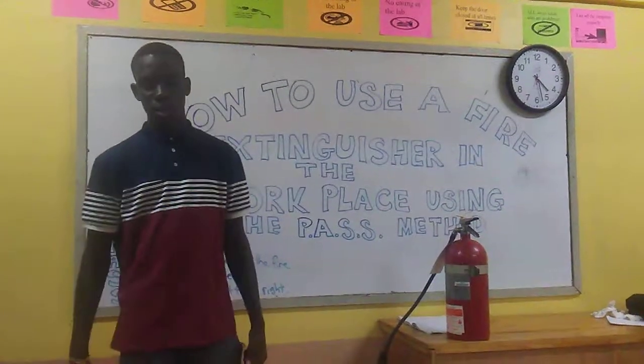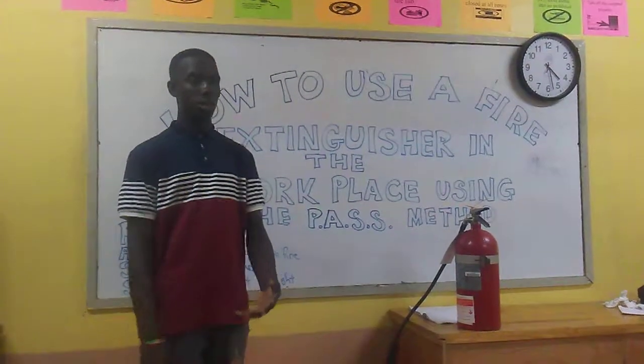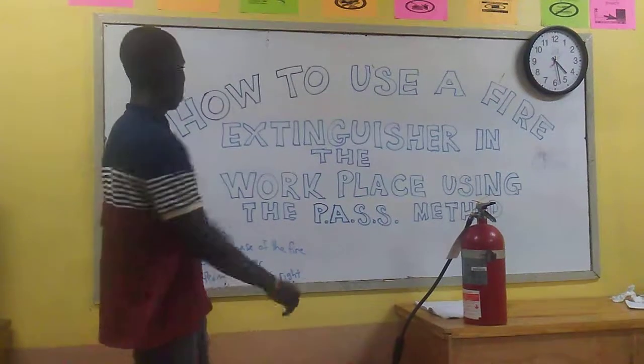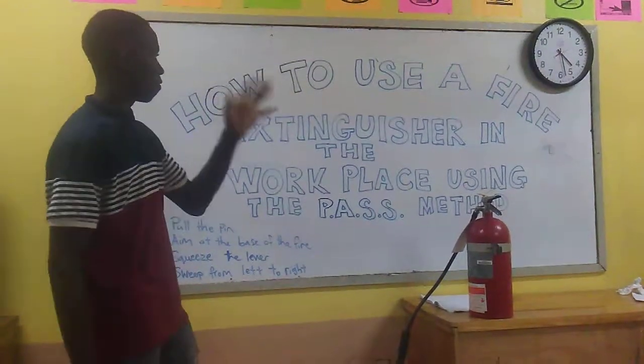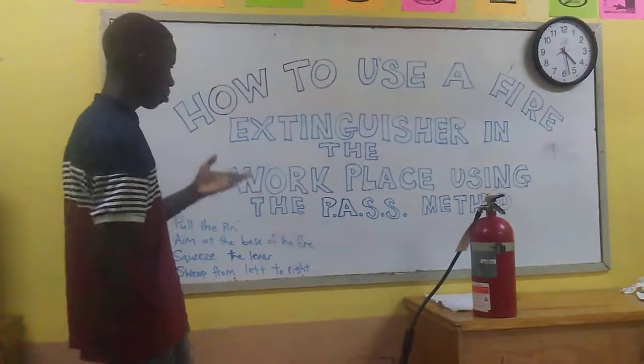Good evening everyone. My name is Shama Prater and I will be demonstrating how to use a fire extinguisher in the workplace using the PASS method.